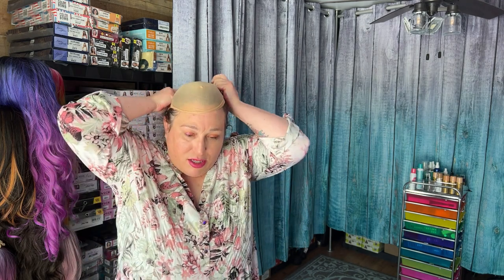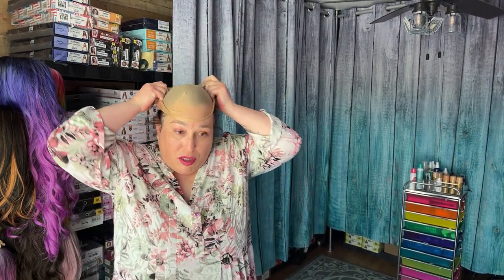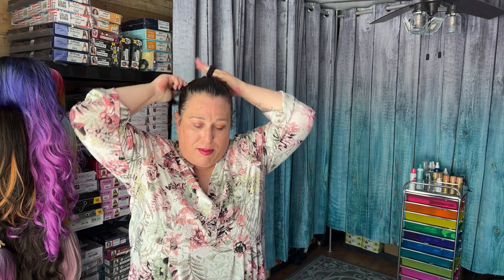Wig caps are not primarily for grip — they do help a little, but it's mostly to keep your hair contained. See, it just won't stay on my head no matter what I do. Now what you could do if you want to use these is put some hairspray on your hair so that it sticks. When I first started wearing wigs, everybody was like 'just use a wig cap,' and I thought maybe I was doing something wrong. Maybe I'm crazy — but wig caps just don't work for me.